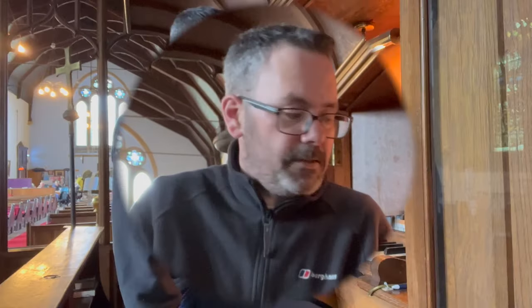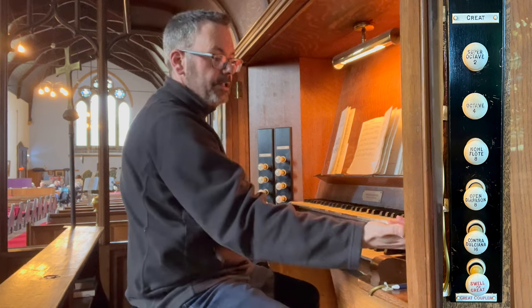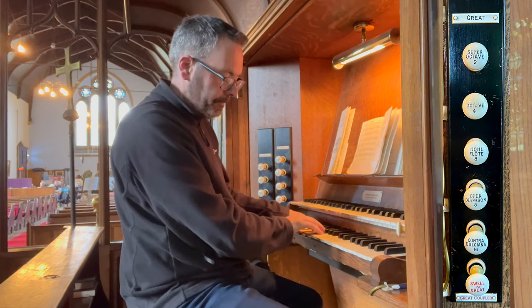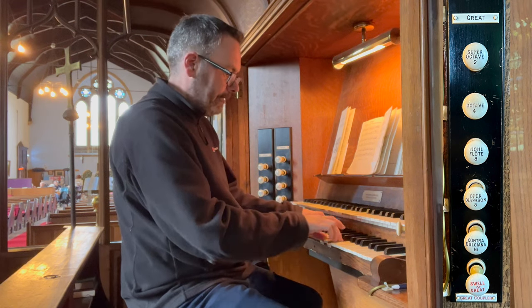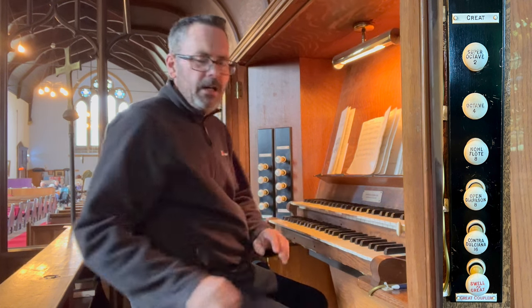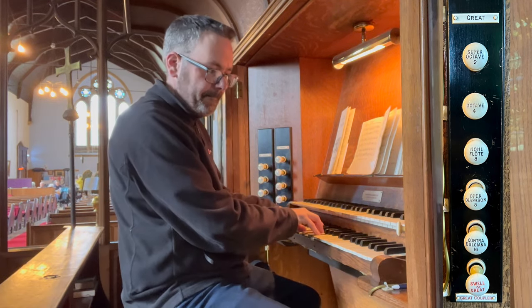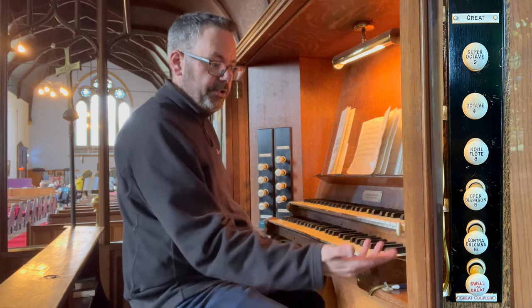So as usual let's have a look at the stops before there's any more noise. The lower manual here is the great organ and the stops are here on the right. Starting at the bottom, we have a 16-foot Contra Dulciana. I used to have a real problem with 16-foot stops but with all the comments I've had about them my attitude has changed a little bit — I actually quite appreciate them now. So, 16-foot Dulciana.